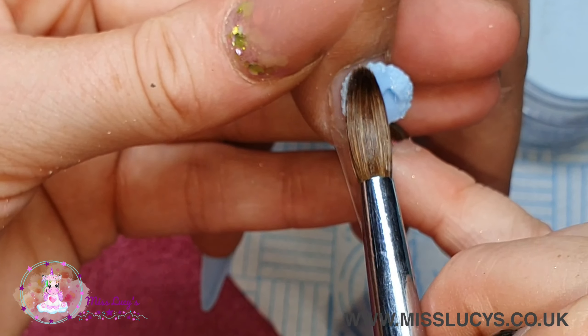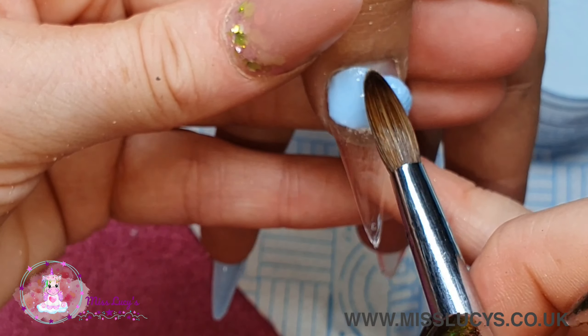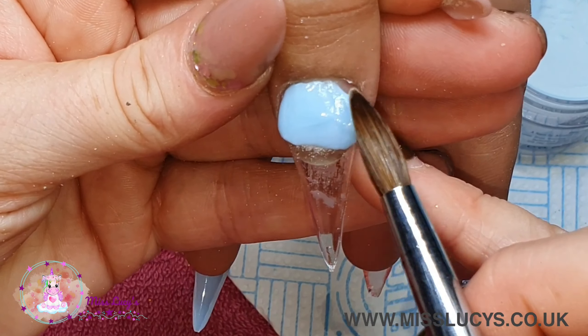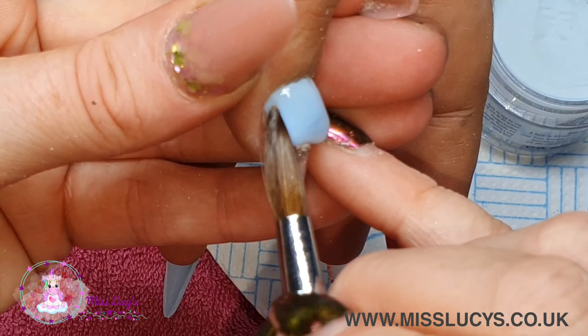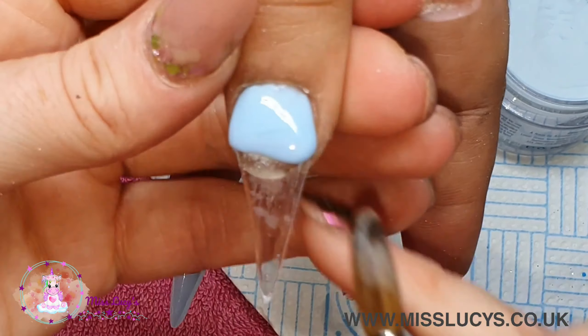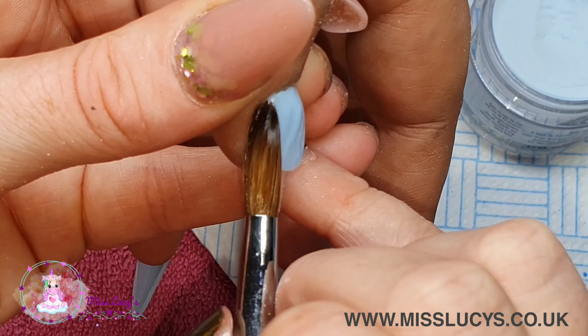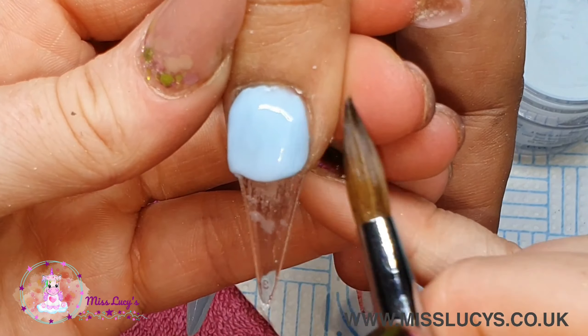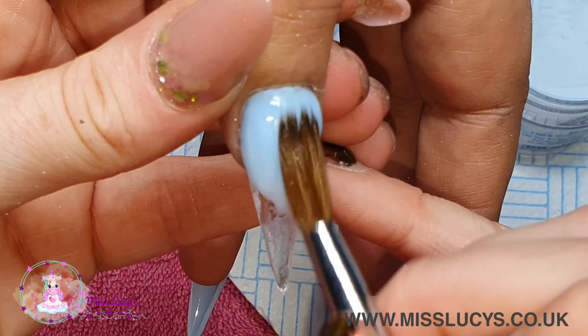On the thumb I'm again doing a full color using that pastel blue. For some reason these tips - the larger ones for the thumbs - are much longer than the rest of them, so I'm only going to use about three quarters of the tip and leave the end, because I'm going to be filing that off anyway - it's just a waste of acrylic if I put acrylic on the tip there.